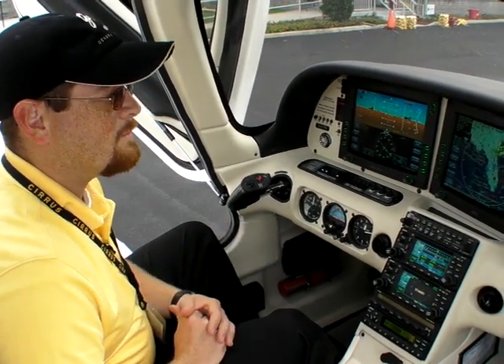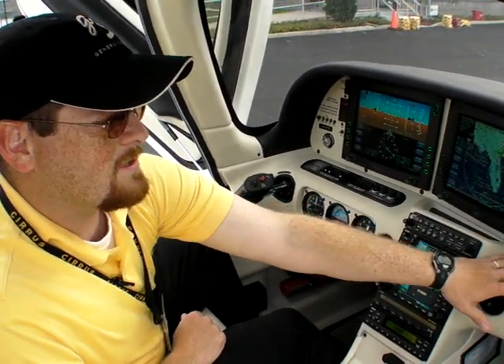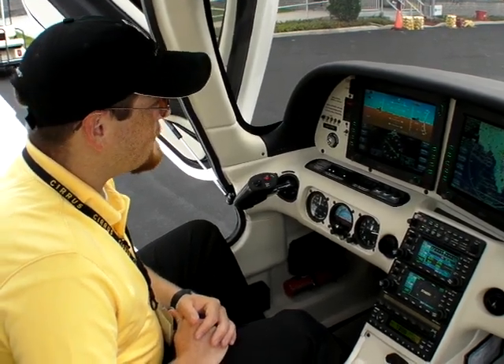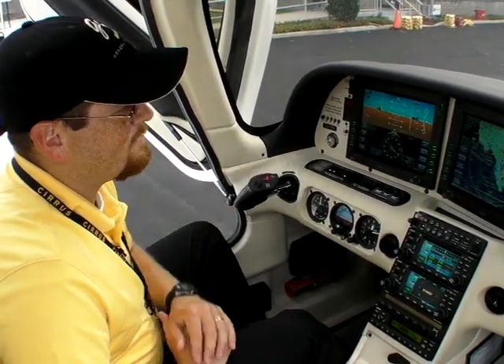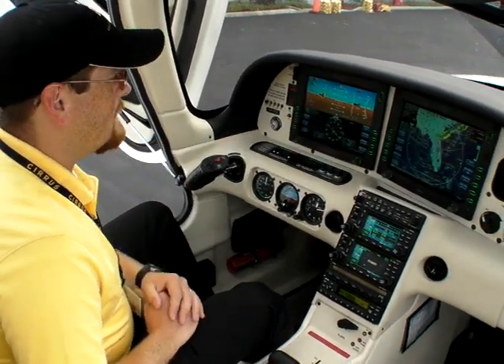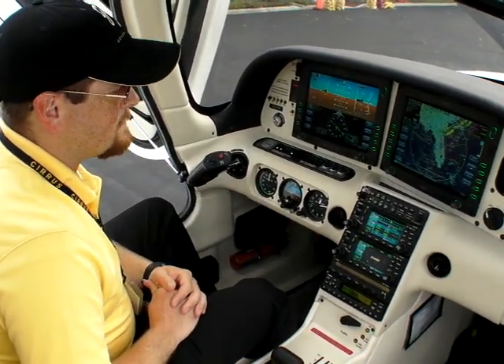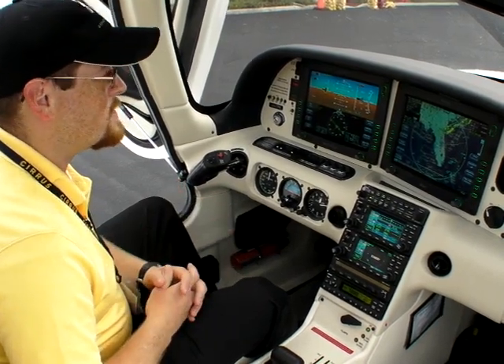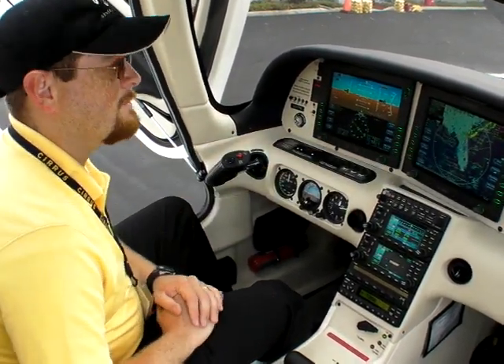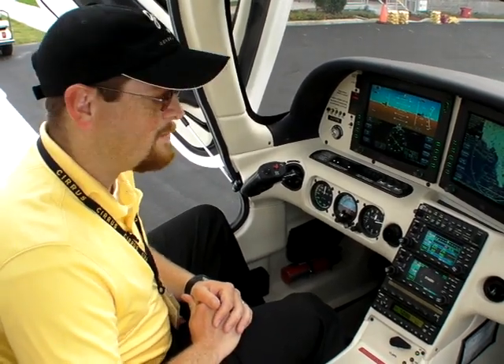Other things that we've recently improved: we have a fan system installed now so that you have air circulation on the ground. Our latest revision of our avionics included some additional information as far as our engine instrumentation — oil pressure, oil temperature, fuel flow — all those things have been included here as well as on our multi-function display.